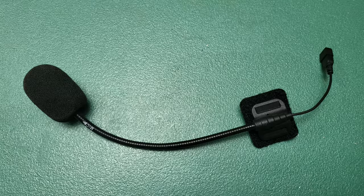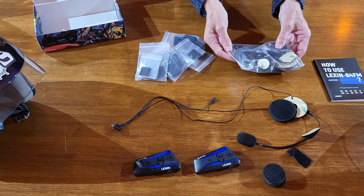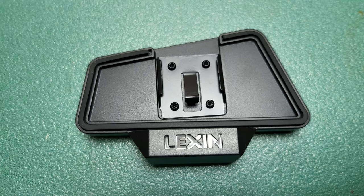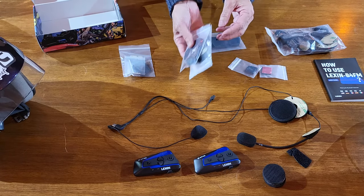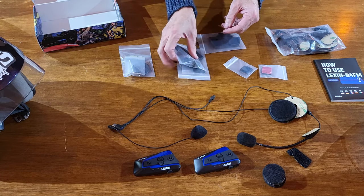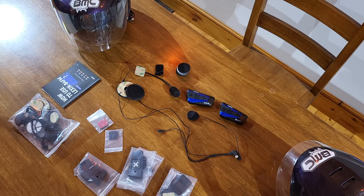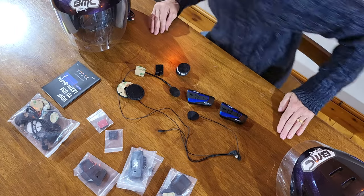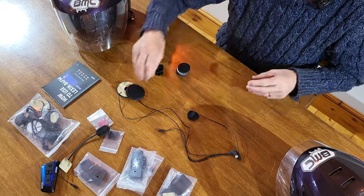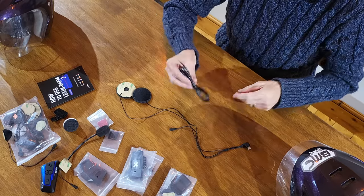You get two boom mics, which is what we're going to be using today. You also get a button mic for inside the helmet — not 'button' because you've got to press something to speak, but button because of the size of it. You also get your mounting bracket. There are two ways to connect this: either up inside or on either side of the helmet, physically screwed and clamped together, or a self-adhesive pad to click it onto. The actual unit itself is removable from the bracket. You also get the charging cable.